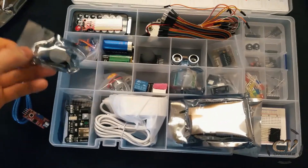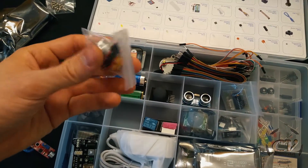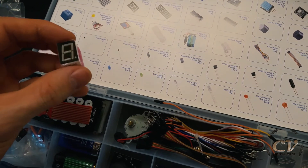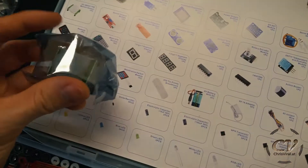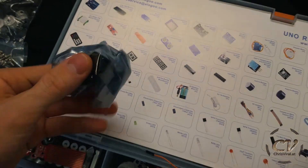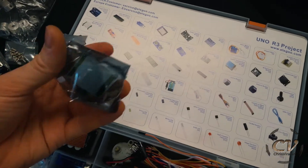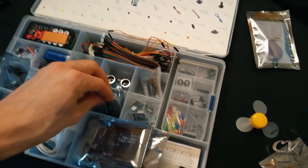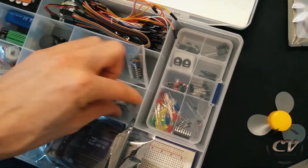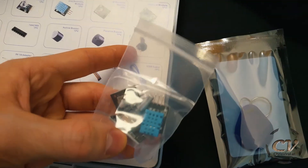RFID — oh my god, this is definitely the future of technology. I'm so eager to learn. There we have a DC motor, a five-volt relay, a seven-segment one-digit display, and a four-digit display. Oh my god, there's even a motion sensor in there — a freaking motion sensor!